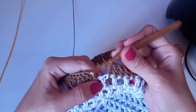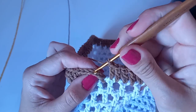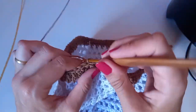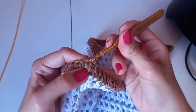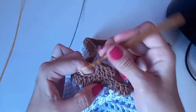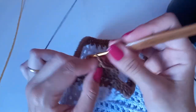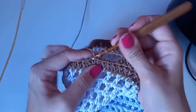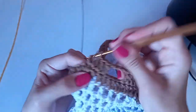Vamos seguir fazendo essa carreira toda assim, sem erro, sem mudança — é só ponto alto. Finalizando os pontos altos, passei em toda a volta. Aí venho no ponto baixo, correntinha, correntinha — na de cima, que seria a terceira, um ponto baixíssimo. Continuo com a mesma cor, subo três correntinhas e venho do lado, faço ponto alto. No total, contando com os dois que já fiz, vou fazer seis pontos altos — grupinhos de seis pontos altos.